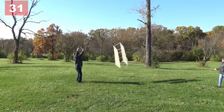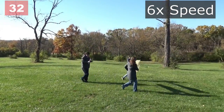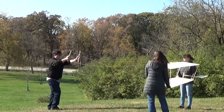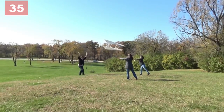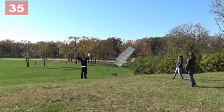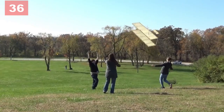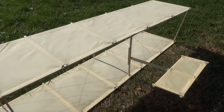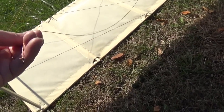There it is — we got it up! After several more attempts, we had a second failure. A cross bracing string has snapped off.